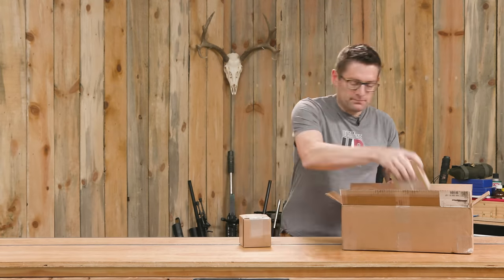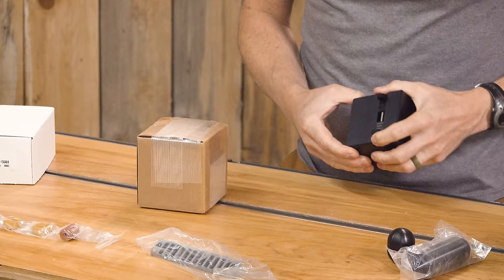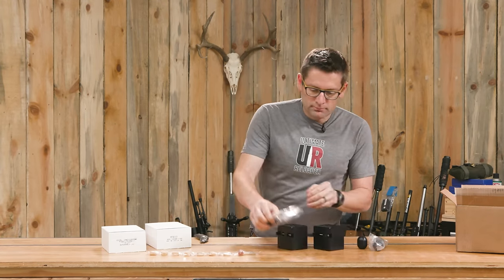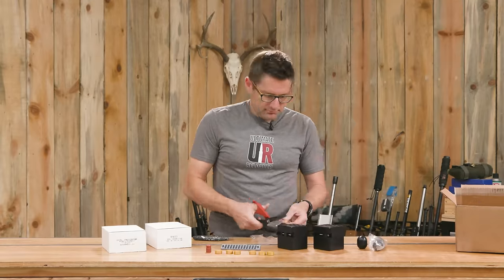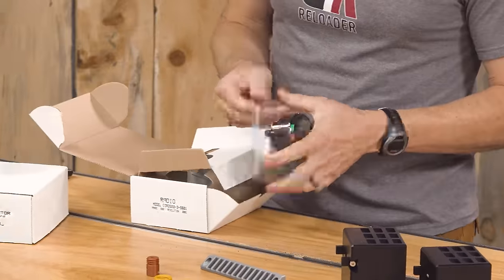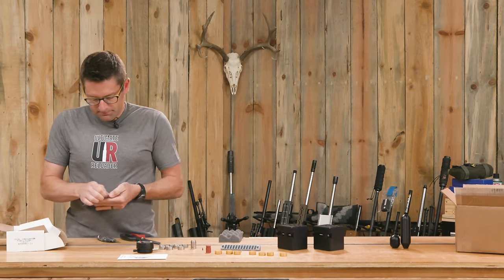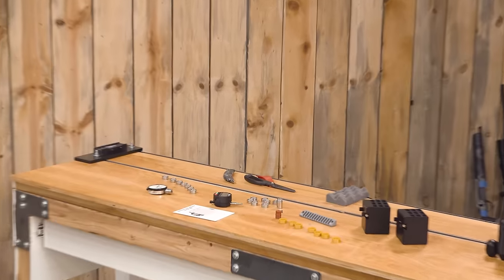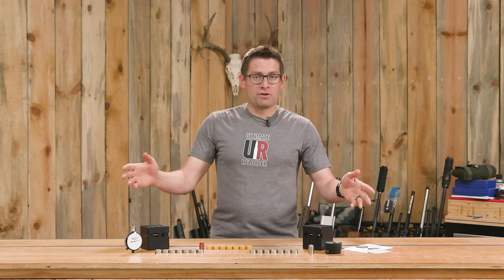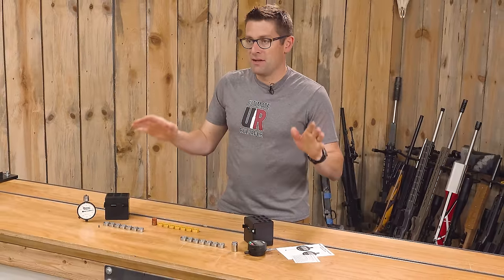I'm going to get this box open and we're going to see what's inside. I had a whole bunch of Primal Rights gear in that shipment. Here's all of the stuff related to PrimeWare.